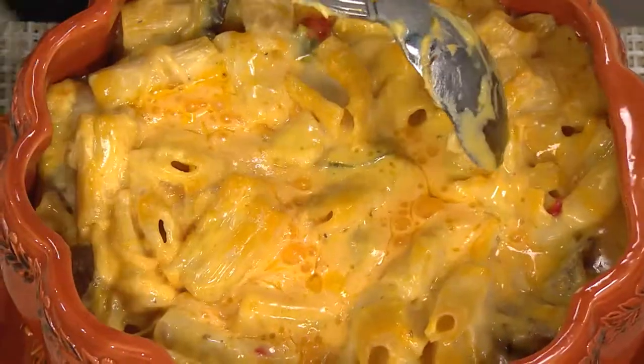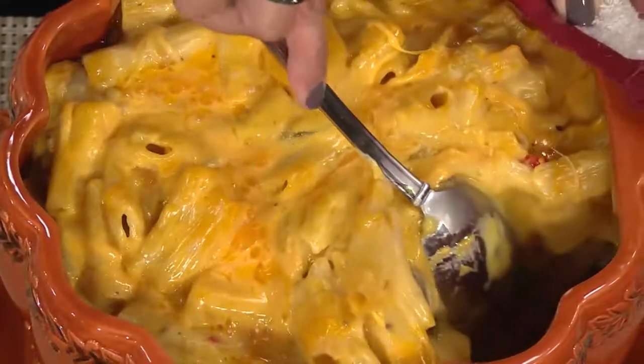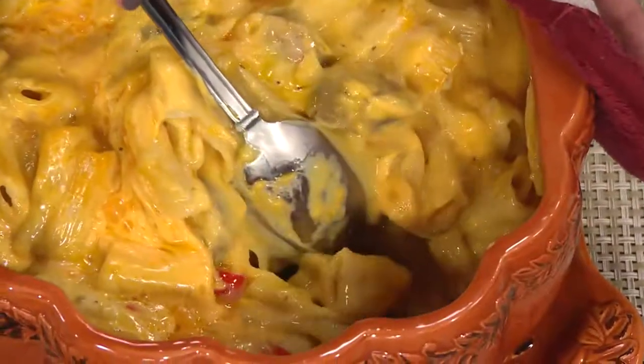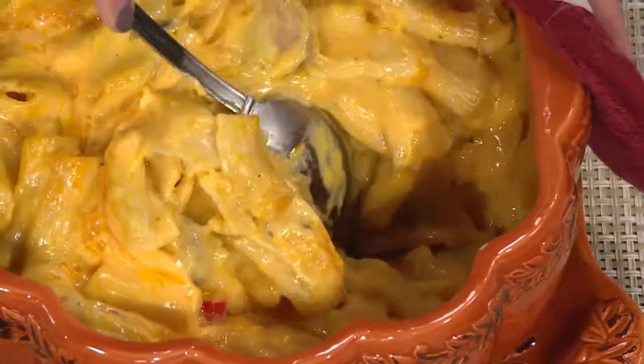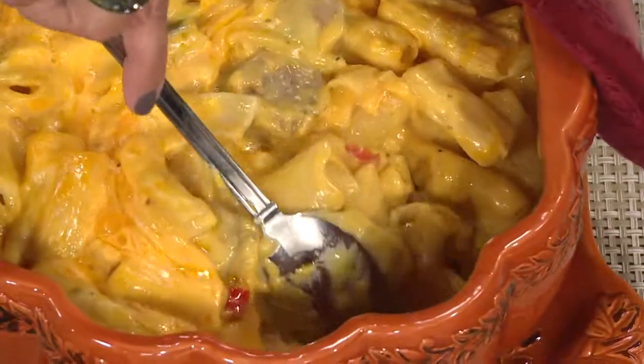Here's what I want you to see — I'm going to use my hot mitt here. As I pull this away, this is the beauty of Temptations. This is a cheesy, ooey-gooey dish. But look how I'm able to pull this away from the sides.